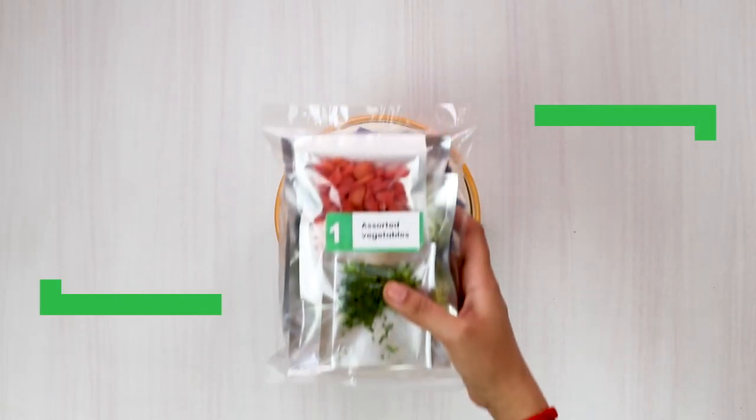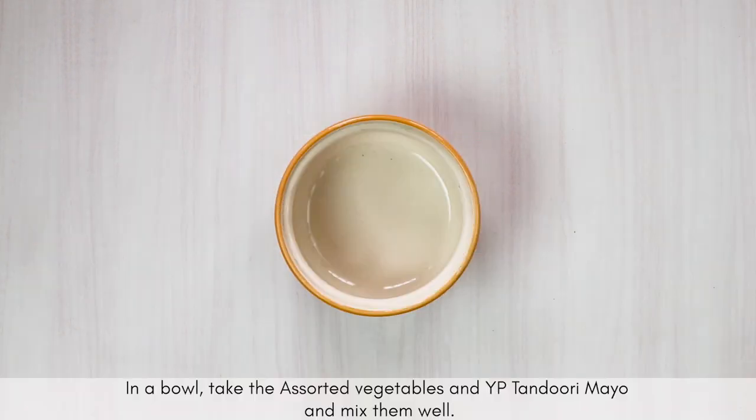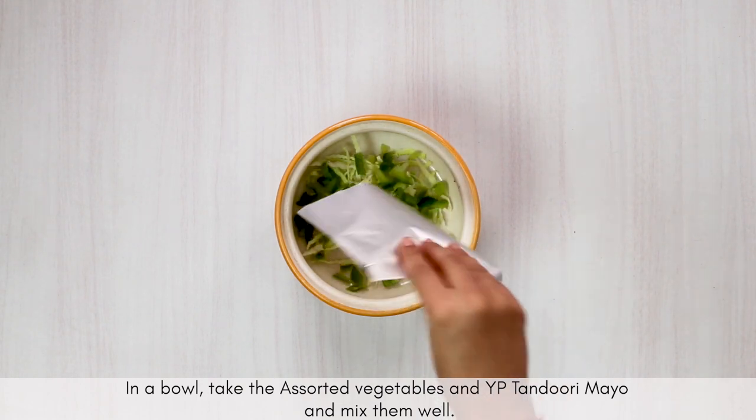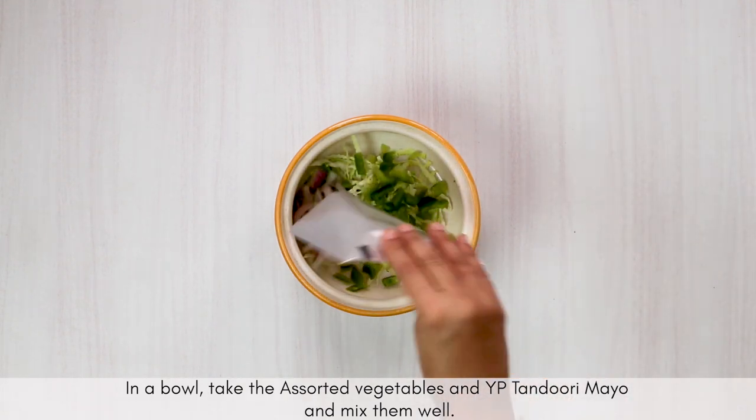Now let's start with the recipe. In a large bowl, add the sorted vegetables and the YP tandoori mayo, and gently fold the vegetables in the mayo until you get a consistent mixture.